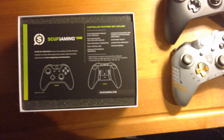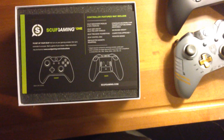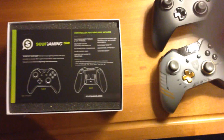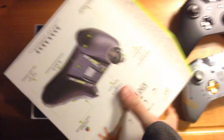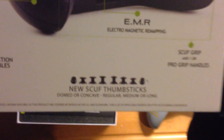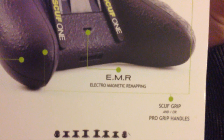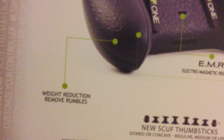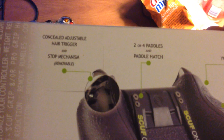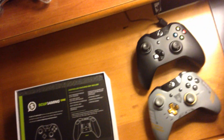This is just telling you a bunch of stuff that's possibly on the remote and showing you other stuff. On the back right here, it also shows you that kind of stuff — like the different thumbsticks you can get, the grip, electromagnetic remapping, weight reduction, the rumbles removed and all that stuff.